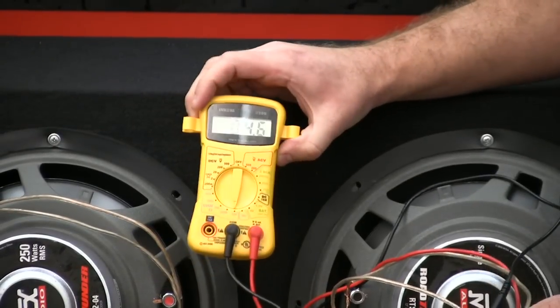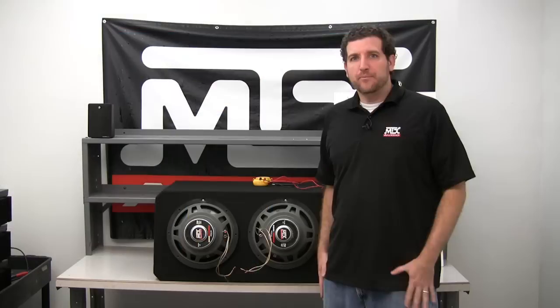As you can see, we're looking at about 4.5 ohms on the multimeter.